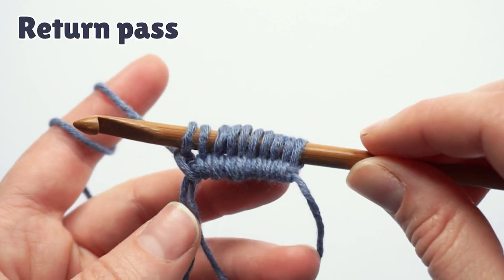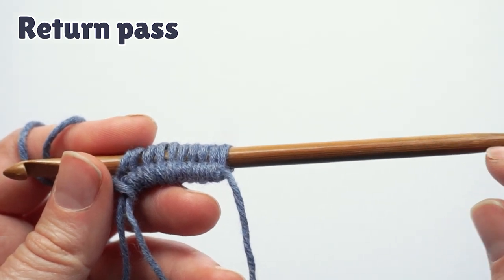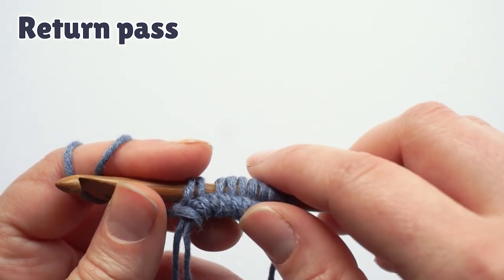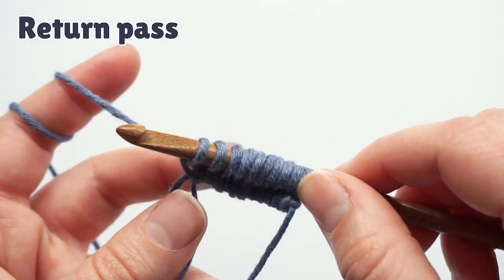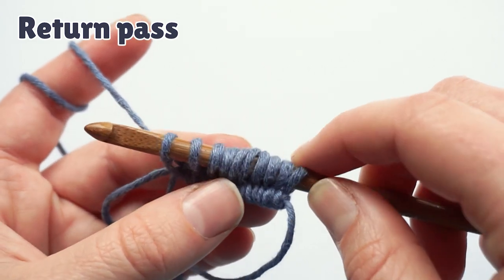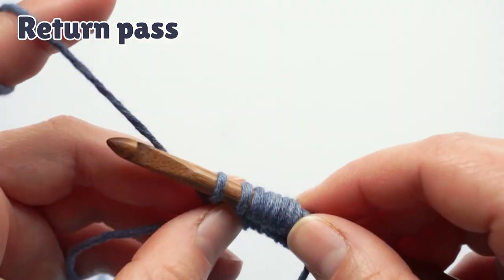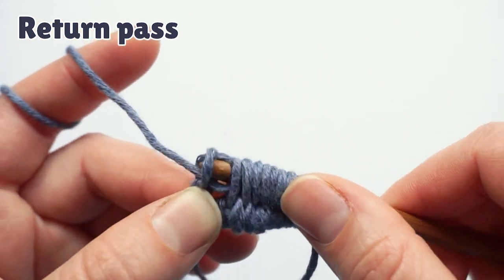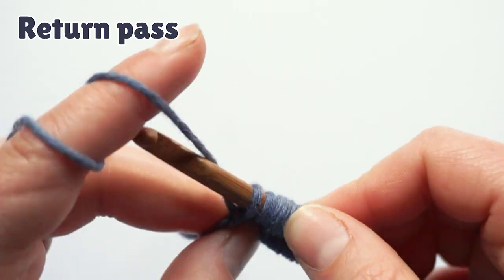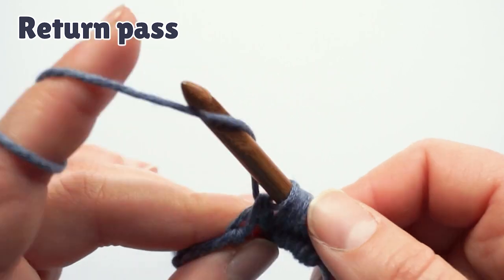Now we have to do the return pass. If you're using a double-ended hook, you would attach the yarn at the other end and do the return pass from the beginning of the row. But since we're using a regular hook, we're just going to chain one and then yarn over, pull through two until we have only one loop left on the hook. So we chain one and then yarn over, pull through two, and repeat this to the beginning of the row.